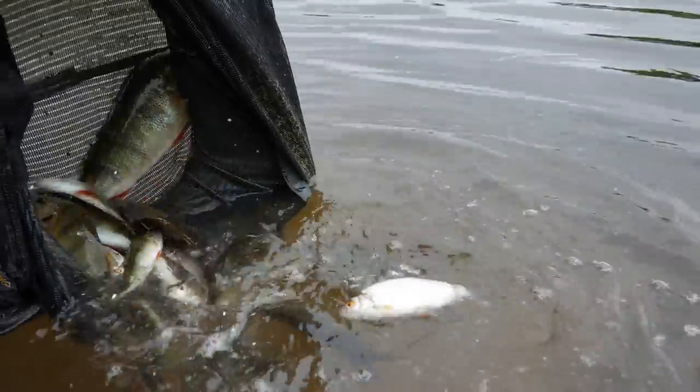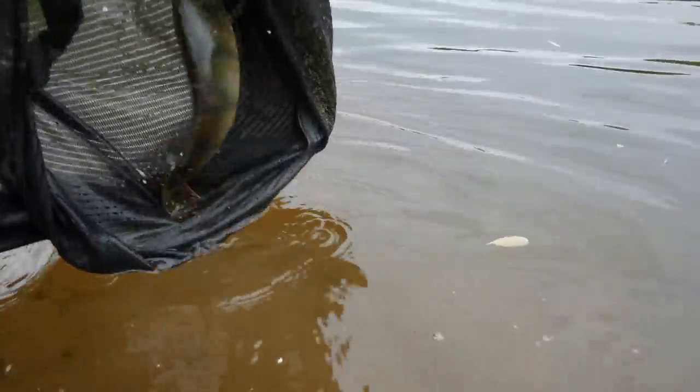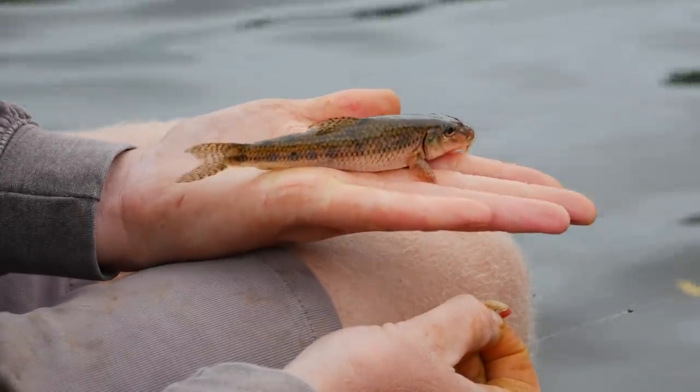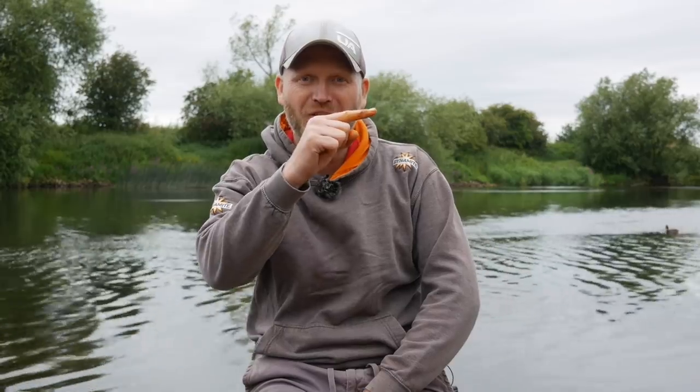Well, what a day's fishing that has been! Barbel on the stick float — does it get any better than that? I've probably had 10 or 12 pounds of 'accidents' really — big perch, loads of little 4, 6, 8-ounce perch, some dace, roach, little chublets, even the odd gudgeon. Brilliant to catch a couple of gudgeon. I've loved today. If you like this sort of thing, there's another video there for feeder fishing on the river — why not give that a watch. Until next time, tight lines!